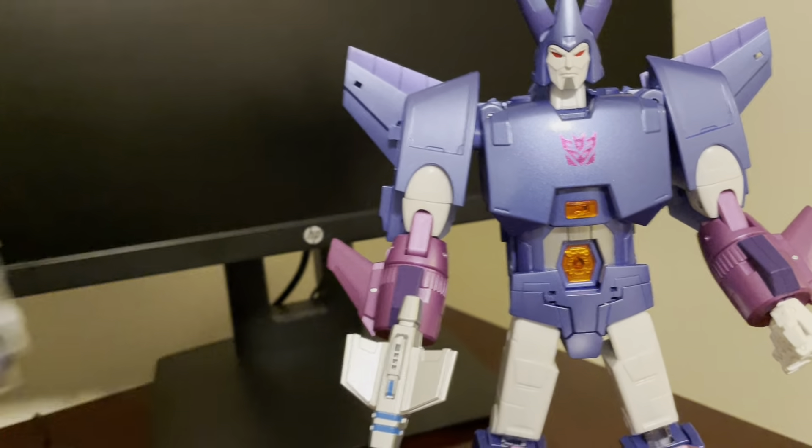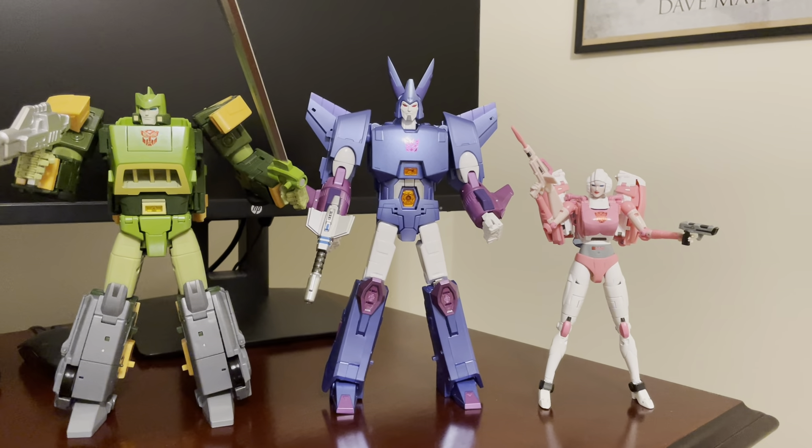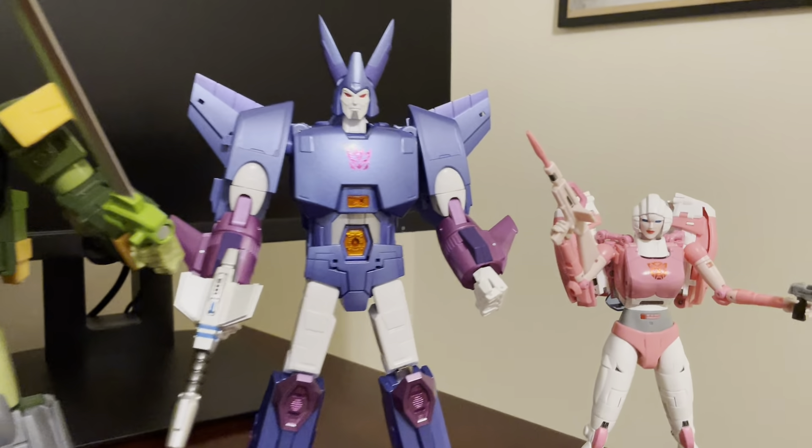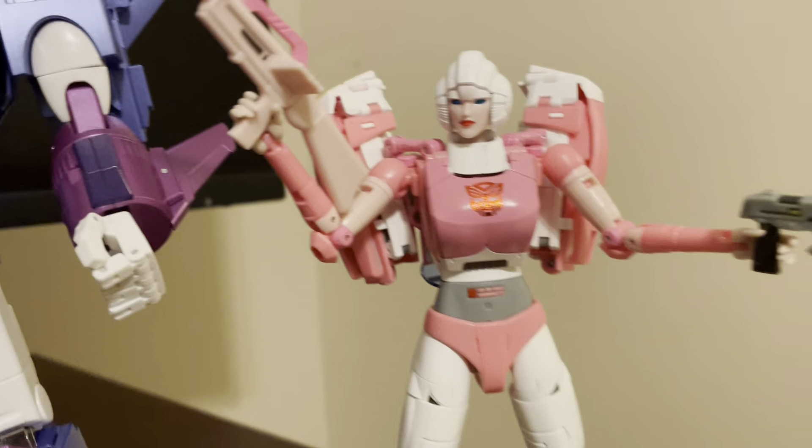Here are a couple other Fans Toys figures: here's Patchy, who's giving me trouble standing up today — waterslide metallic decal applied. And his partner in crime, Fans Toys Rouge, the RC. So the Cyclonus is definitely taller than those figures.